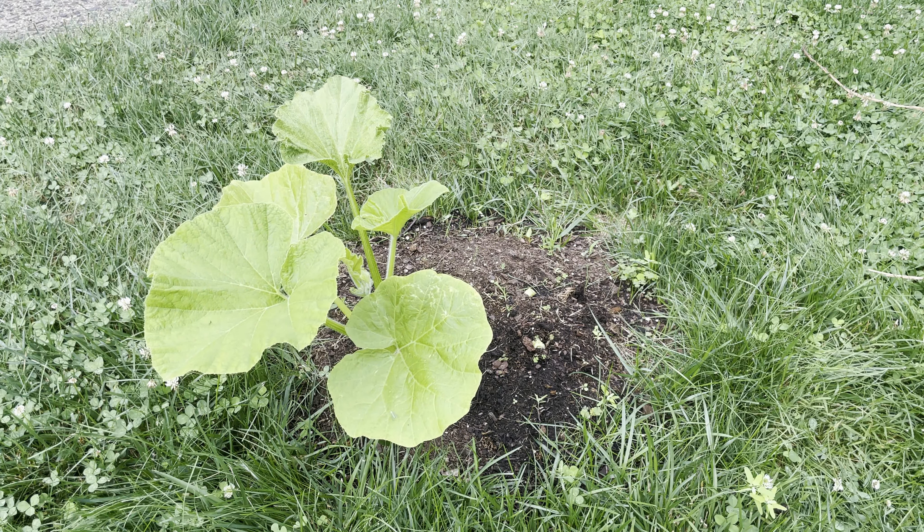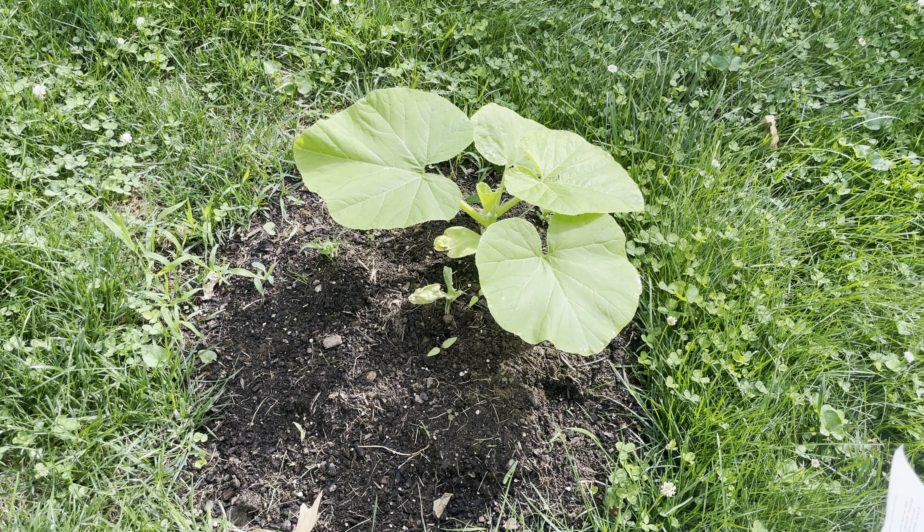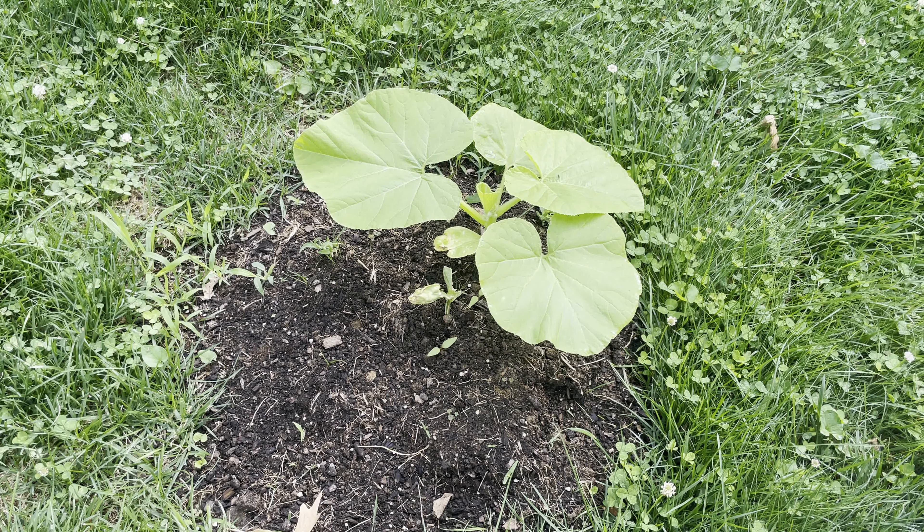Let's go take a look at the other mound. And here is the other mound, which clearly isn't doing as well. These were started from the Burpee seeds that I had left over from my pumpkin patch back in 2017. I had planted eight seeds knowing that there would be low germination rates, and I could have probably increased the odds of having more seeds germinate if I had soaked and filed the seeds.